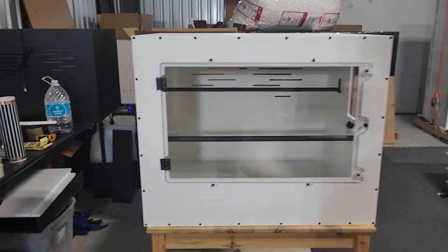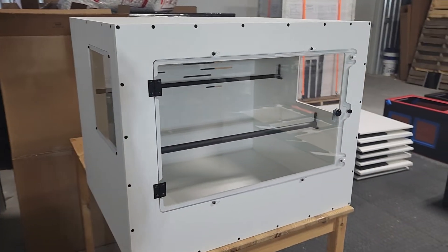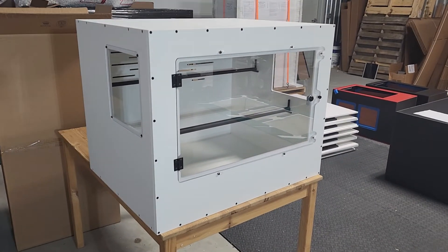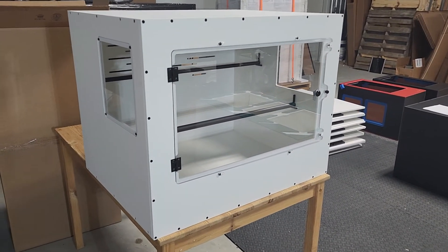Welcome to another glorious episode of Enclosure Talk. Today we are taking a look at this 24XL. The 24XL is a 30x24x24 enclosure.